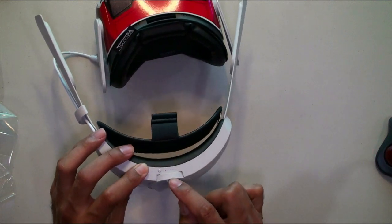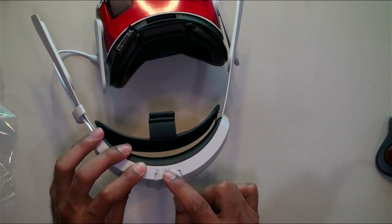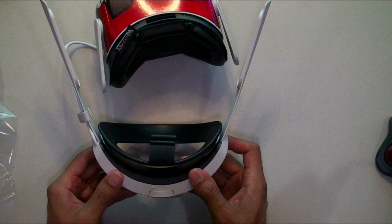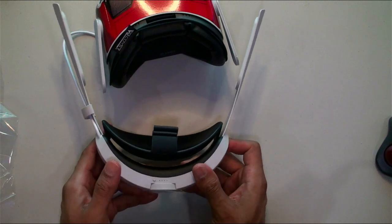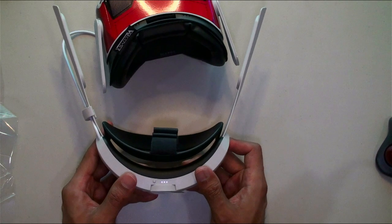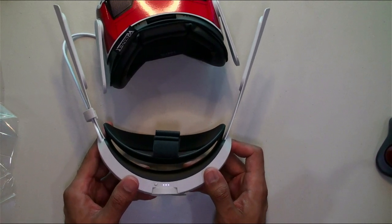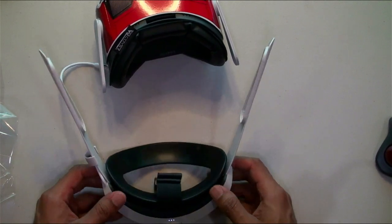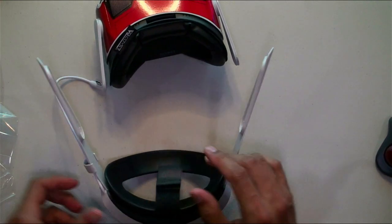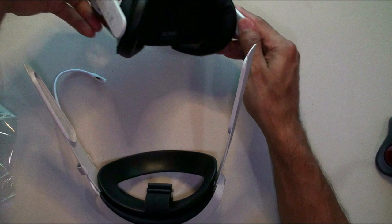Also nice is the tightening lever and these battery indicator lights — little dots that tell you how much battery life you have. Press this little button and it gives you an indicator of the current battery level. Right out of the box I have three bars — that's fantastic!